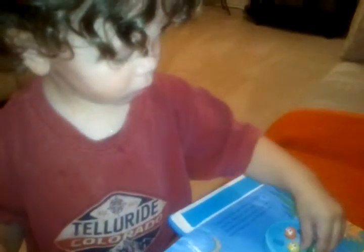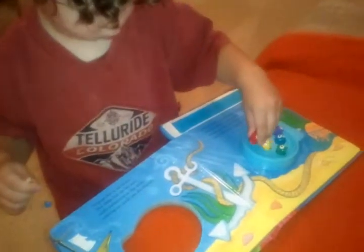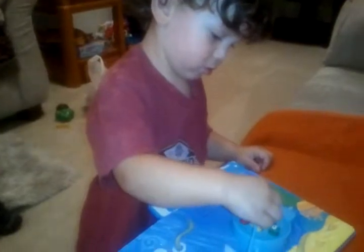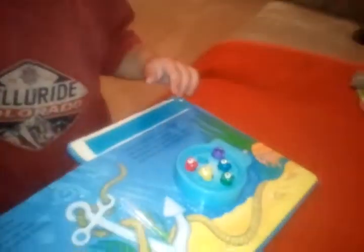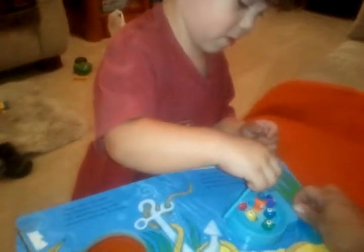Okay Austin, what are we playing with today? Can you tell mama? He's really into this new book that we got and it's so cool. It's called 'One Two Three Goldfish' and it is so cool. I got it at the thrift store for like two dollars.